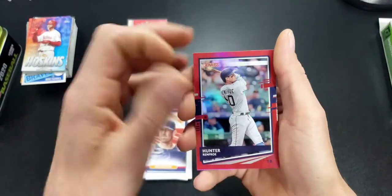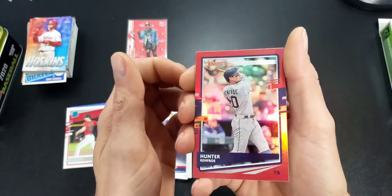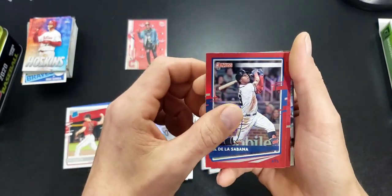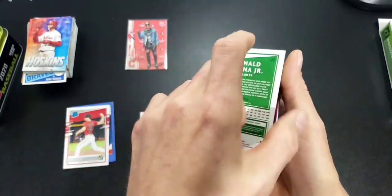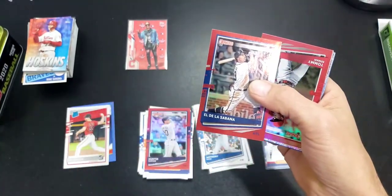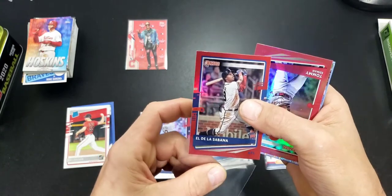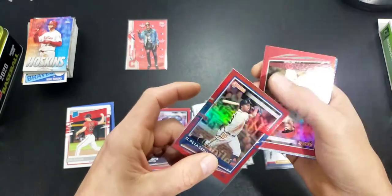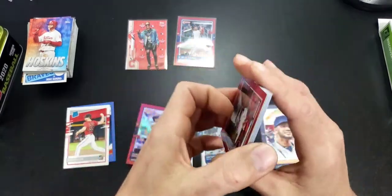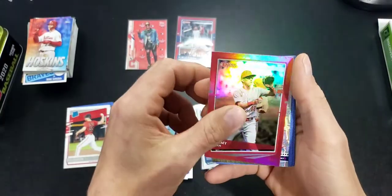Here is our red foil — a nice short print red foil of Ronald Acuna Jr. That's a nice hit. Then we have Tommy Edmond red foil and Pete Alonso Dominators.